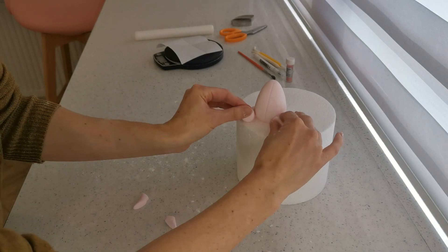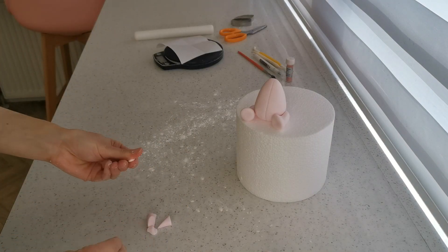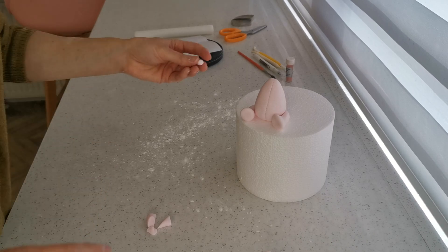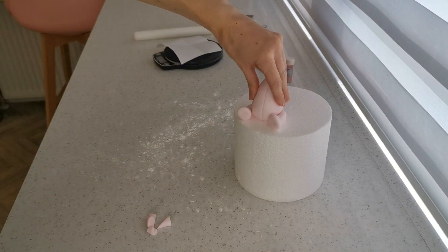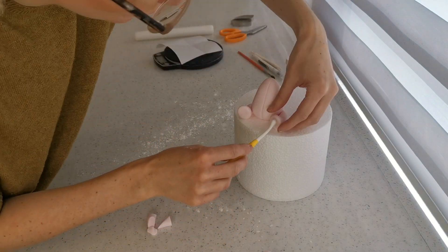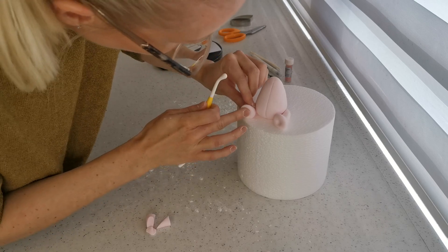With figures I always work from the bottom up because you need a firm base. Add a tiny little tail — just a tiny little ball — and attach it at the back. You can do different things with the feet: I've used a bone tool here to give a little indent, but you can use a ball tool, your finger, whatever you have.